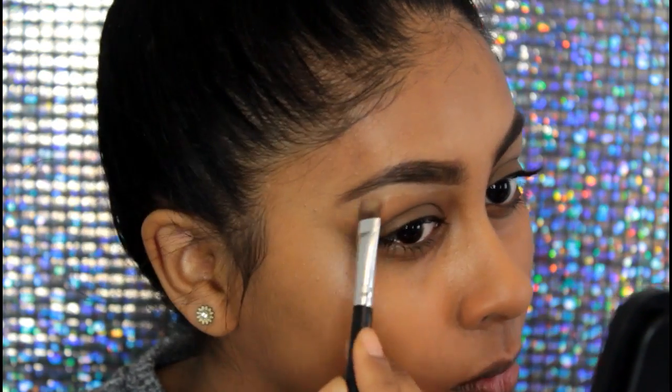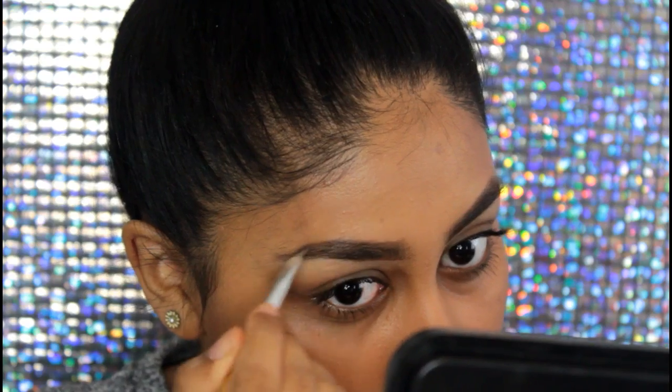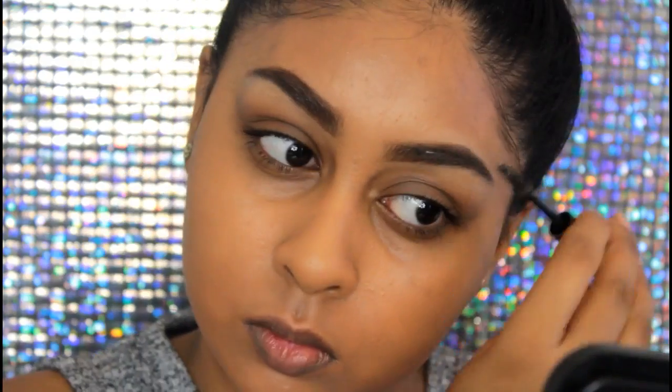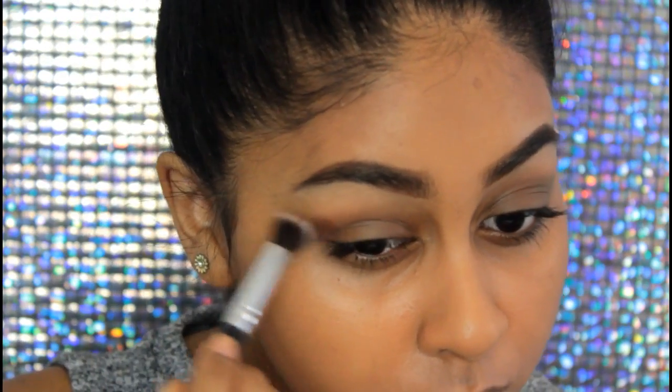I always use a spoolie to distribute the product and make it look as natural as possible. Then I'm taking my Maybelline Age Rewind concealer in Nude and cleaning the edges with a flat brush. I fix up the areas that need more product and then use my Sleek brow gel to tame those brow hairs.